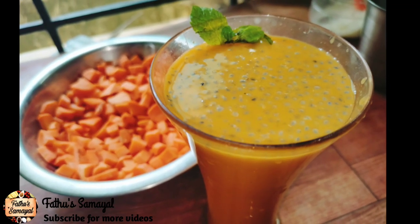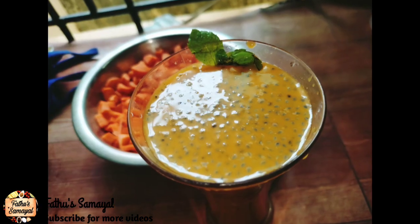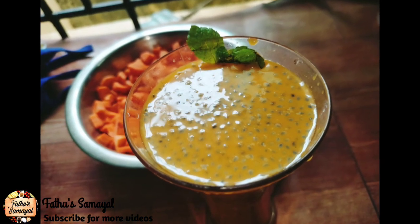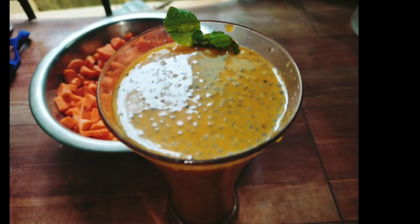Assalamualaikum friends, welcome to Fatou Samayel. In our channel, we will talk about carrot juice recipe. Now we will talk about the method that you will taste. This is the best juice. If you like this video, subscribe to our channel.